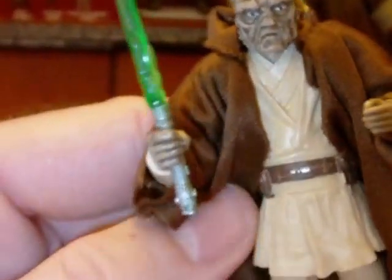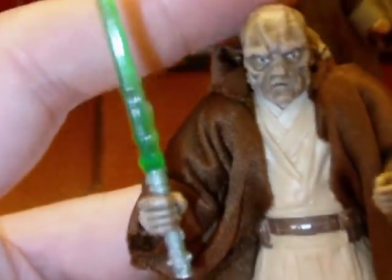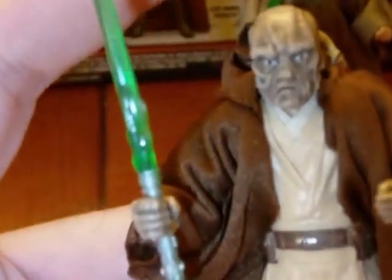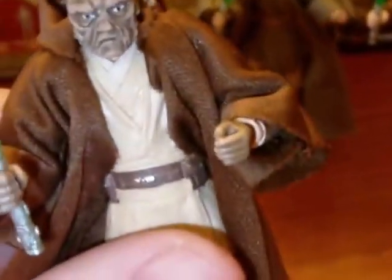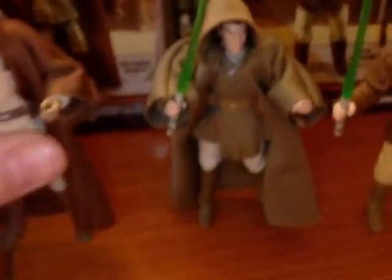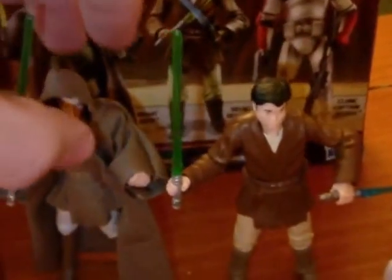Overall, great detailing and great paint apps on these guys. Like with the other pack, the articulation for all the Jedi is the same, so I'll go over it just once with this guy. You have ball-jointed neck, ball shoulders, ball elbows, swivel wrists, swivel waist, swivel hips, ball knees, and ball ankles — so great articulation and you get some pretty good poses. I would have liked to have seen ball-jointed hips on these guys, just because you can get more acrobatic poses. You know, Jedi flip around, so I'm always in favor of ball hips for Jedi or Sith characters.